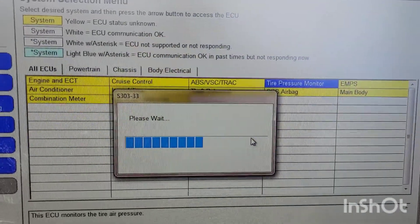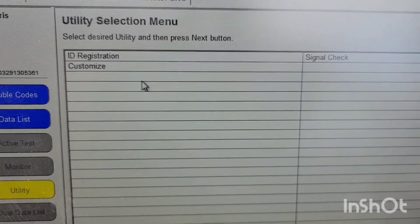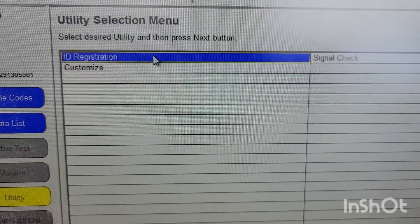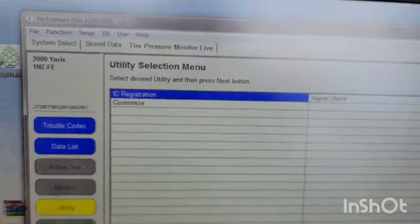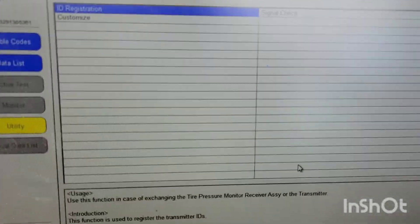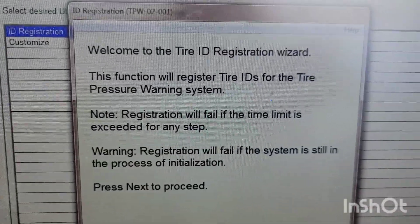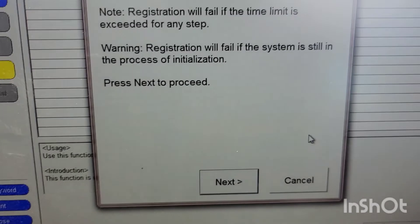It initializes, and from here you want to go to Utility and select 'ID Registration.' This is where it allows you to put in the sensor codes and lets them communicate with the ECM. Make sure you have your sensor ID numbers ready.